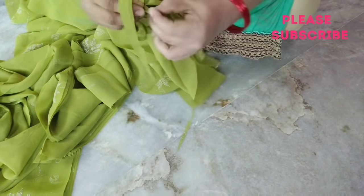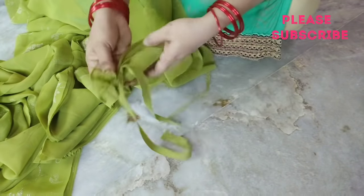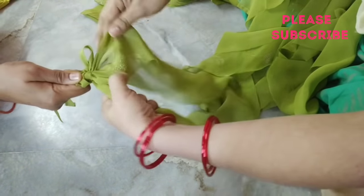We can cut that in a cloth like that, and we can cut a cloth plate. If we cut, we will cut the cloth plate inside.